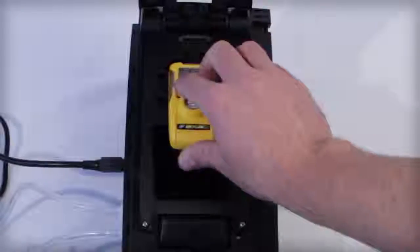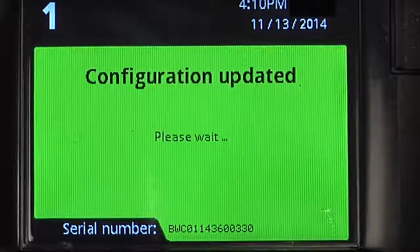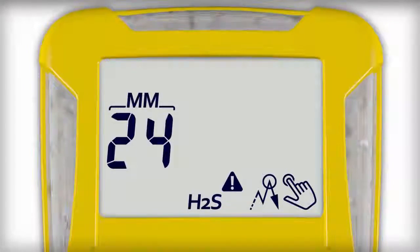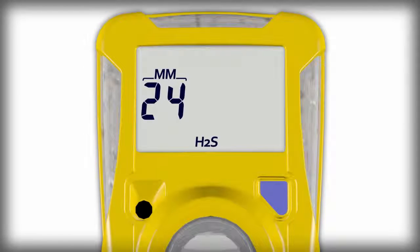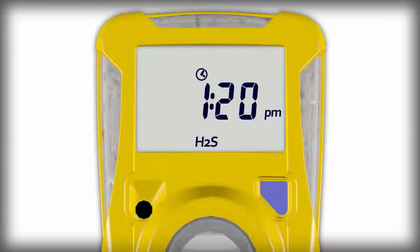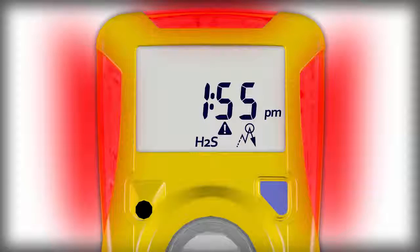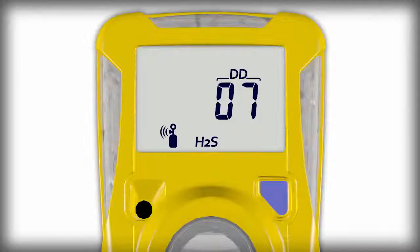Now, as you insert a BW clip into the IntelliDocs and while it is being bump tested, the configuration you just loaded will be added to the BW clip and the non-compliance indicator will appear following a gas event. Throughout the entire operation life of the BW clip, you can use Fleet Manager 2 to enable an IntelliDocs module to configure other BW clip detector settings including the low and high alarm settings, display the current time on the detector, display the actual time of a peak reading event, display the gas reading during an alarm event, and set a bump test reminder schedule between 1 and 180 days.